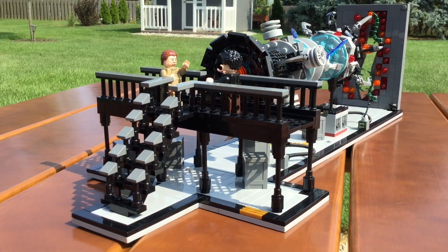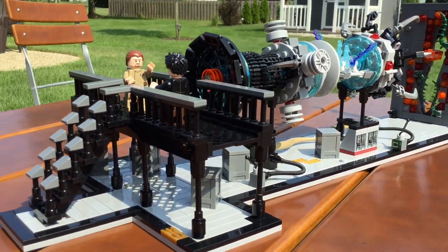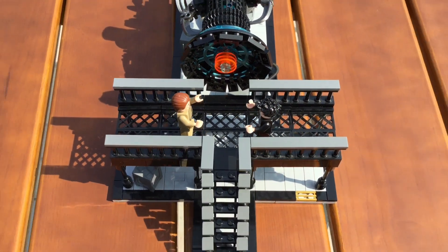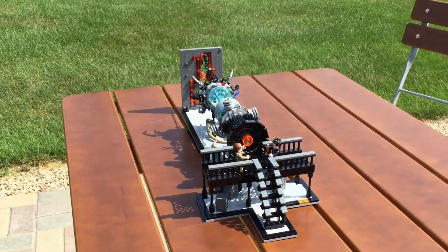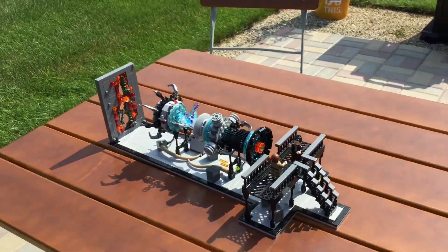That's all for the build! Hopefully you enjoyed this new Stranger Things MOC. It was certainly a challenge for me to build, but it got me to use a lot of new and weird pieces and experiment with building techniques. Leave your feedback for this build in the comments below. Thank you so much for watching, and I'll see you next time!